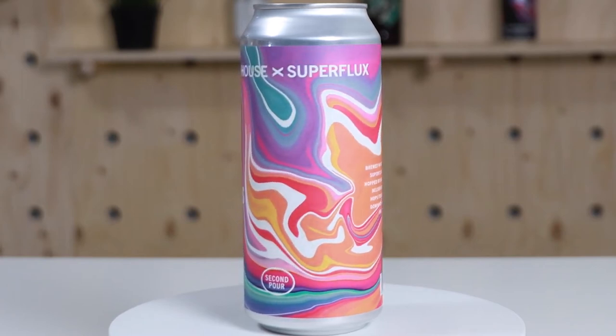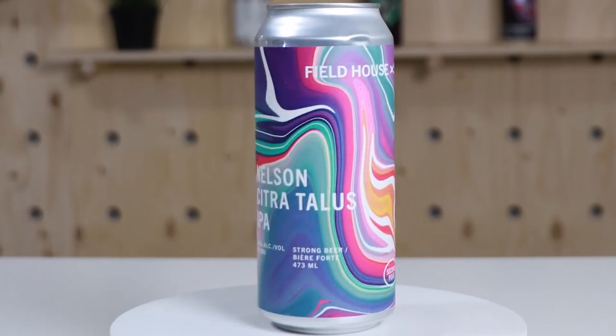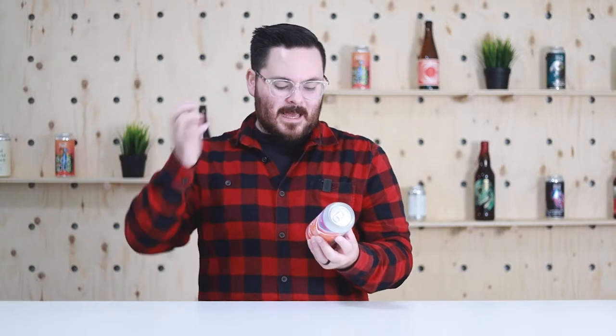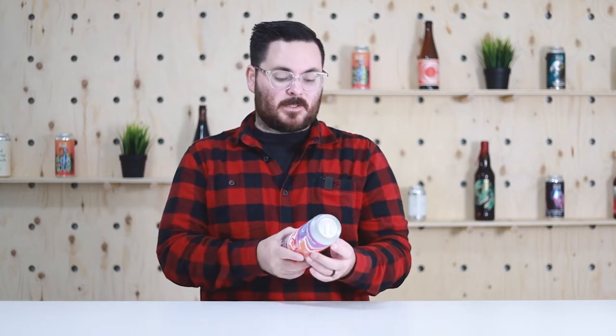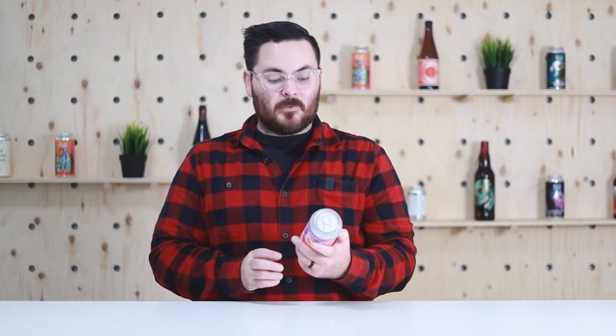This may even go beyond CMYK into an extended gamut - CMYK OG, which is orange and green, or CMYK OGV: orange, green, and violet. So a six or seven color process on this one. Really cool, eye-catching in the retail environment because it's so colorful. On the design side, you need to make sure your layers and swatches are cleaned up and organized. And you've got a die line here because of the rounded corners. It's a pretty standard label size for these 473ml beer cans. All in all, stellar design - well done Fieldhouse with Superflux.